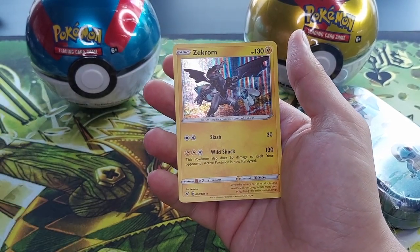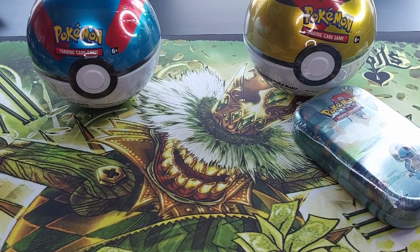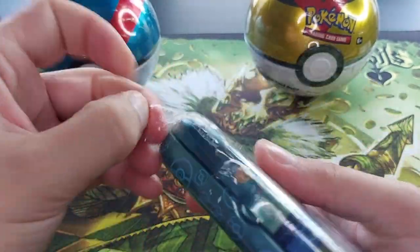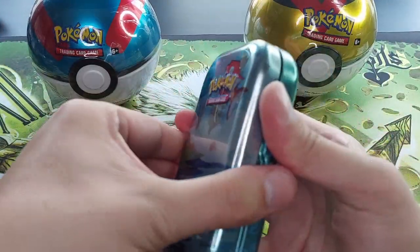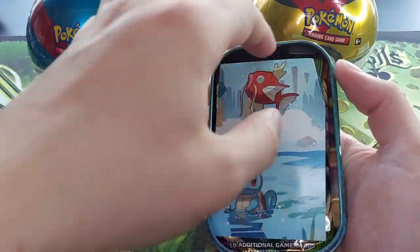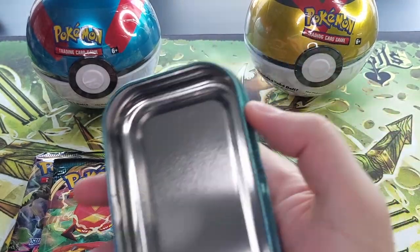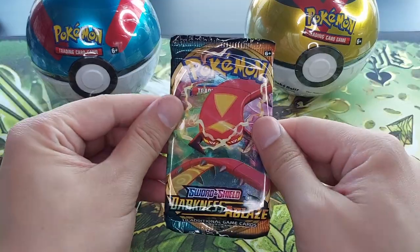Nice nice nice nice! Wow, wasn't expecting a Zekrom! Okay, let's open the next — the Squirtle tin. There we go. Let's see — scams again, this one is scams as well. Coin again, the fat Dragonite artwork, and of course it's scams — Vivid Voltage and Darkness Ablaze.